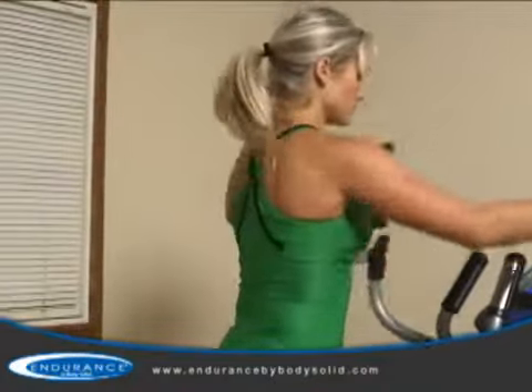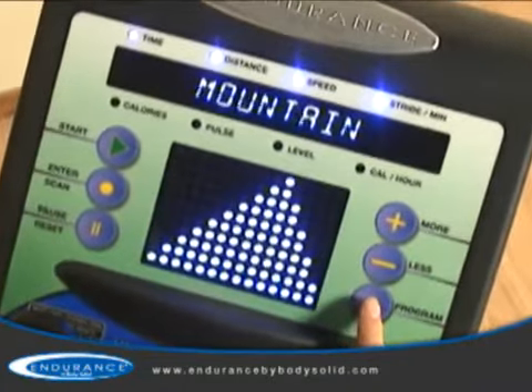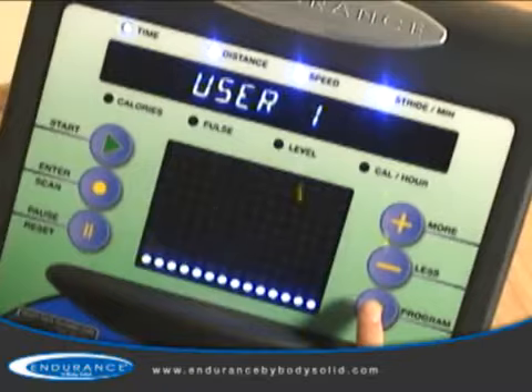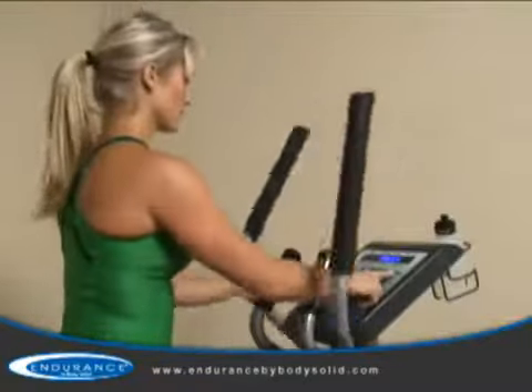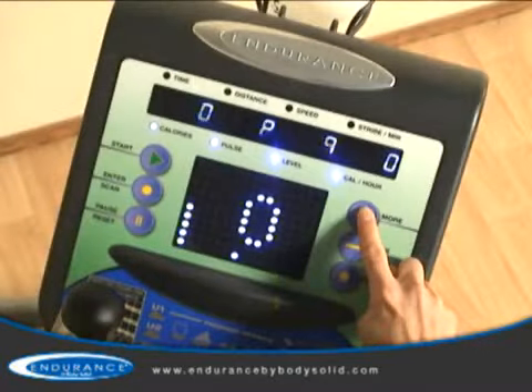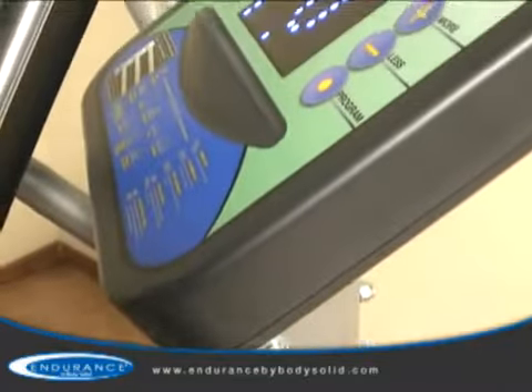In addition to the advanced heart rate control programs, seven preset fitness programs allow you a variety of ways to keep your workouts fresh. Two custom user programs allow for multiple users to customize their workouts to their own specific goals, and 20 levels of silky smooth resistance challenge all users from novice to expert.